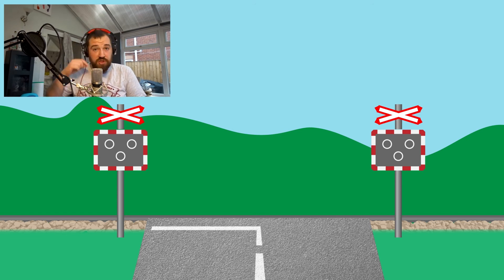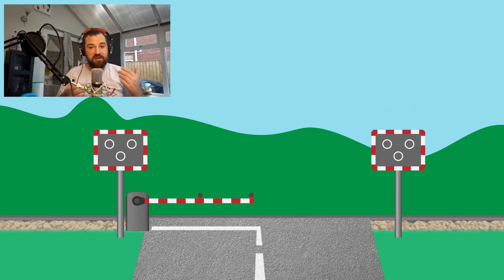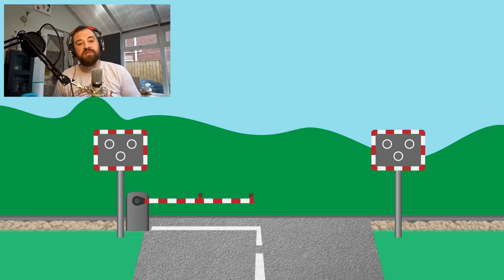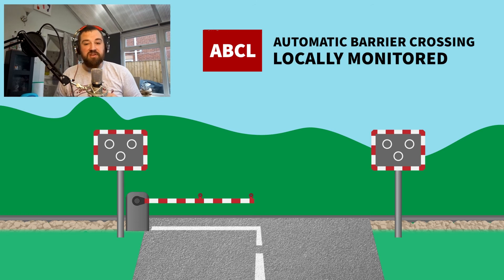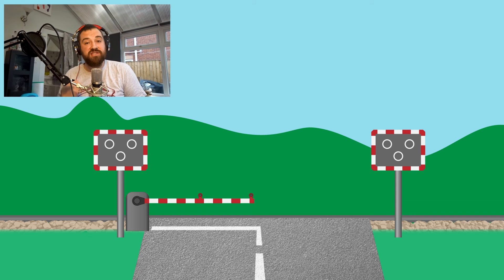The sensible solution is to add a barrier into the traffic, and the most cost-effective way of doing that is to add only half barriers. Where this was done to existing crossings, they became known as AOCL+B — automatic open crossing, locally monitored, plus barriers. You can also get the very similar automatic barrier crossing locally monitored, which is a development of the AOCL that was designed to have barriers from the very start.